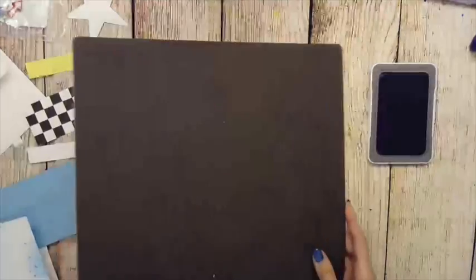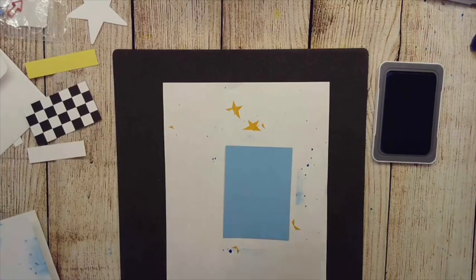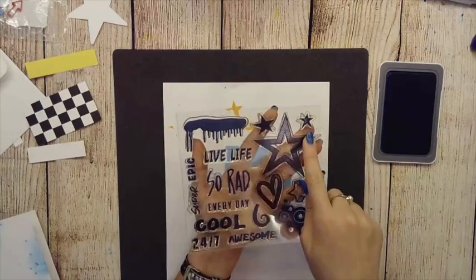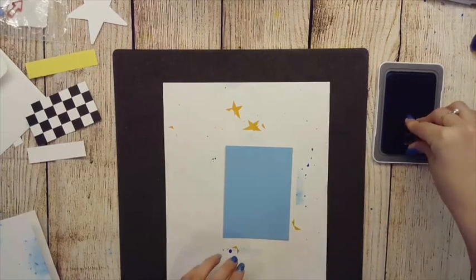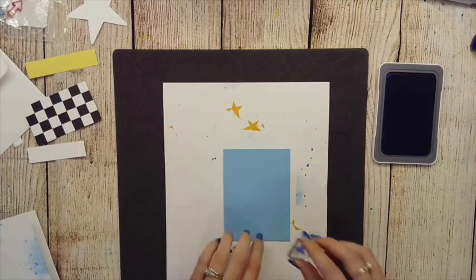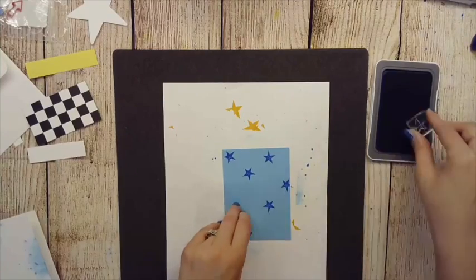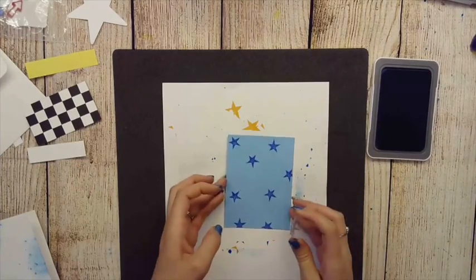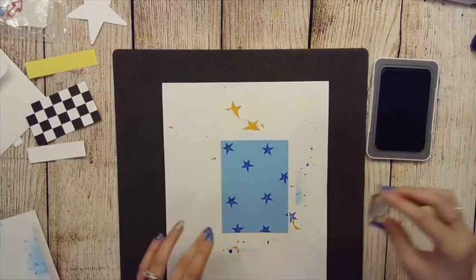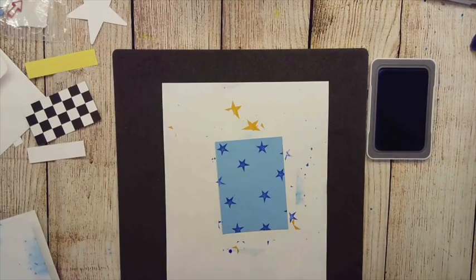I'm going to flip over my verse mat so I have something nice and squishy to stamp on, and bring my paper back because I want to do some random stamping. I'll bring in my small star stamp and put it on my little one-by-one block. This is Bluebird ink and I'm on the darker side of the Capri paper. I want some stamping on the paper and some off the paper, and I'm rotating the stamp since it's not a uniform star.